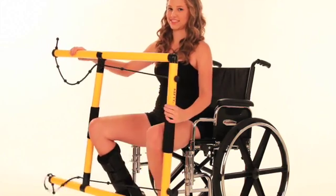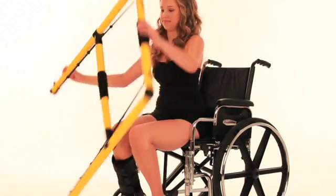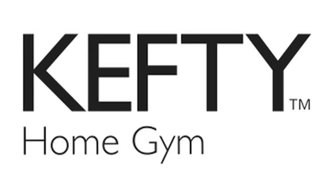These are just a few moves. Many more exercises are possible in a wheelchair with Kefti, the most versatile exerciser on the face of the earth.